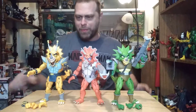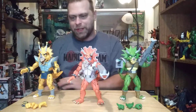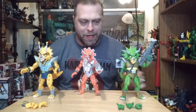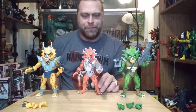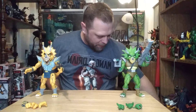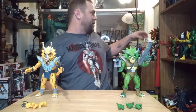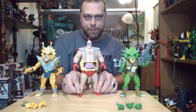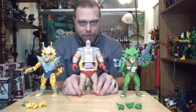NECA just keeps blowing my mind with all these sweet offerings they're giving us. Let's do some other comparisons while I've got these guys over here. We'll go ahead and compare him to Krang's android suit — still appropriately larger than these guys, I like that.